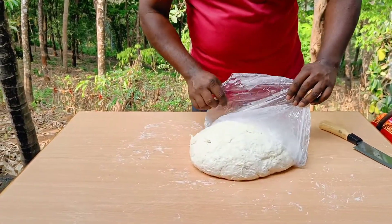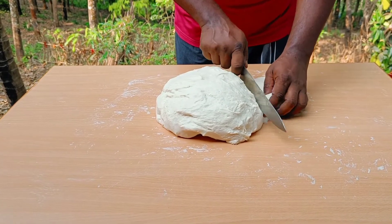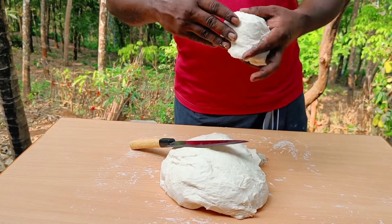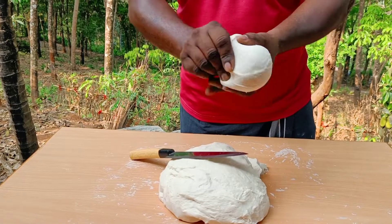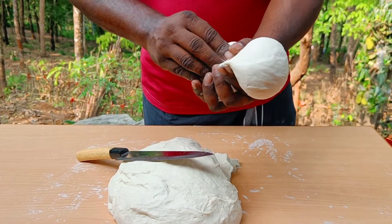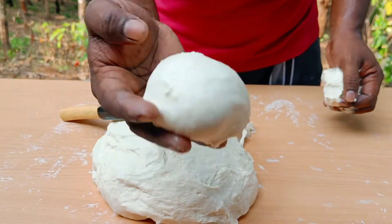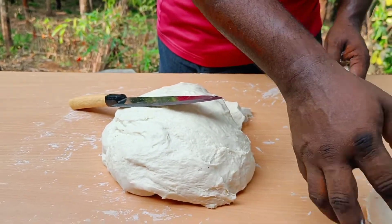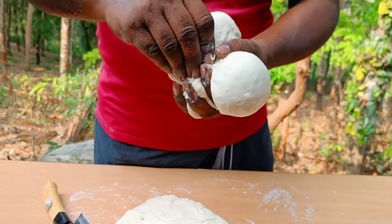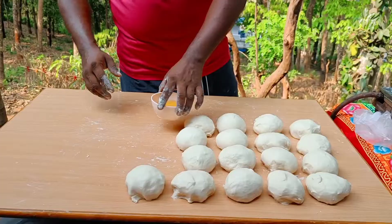We are going to cook and cook. If you want to make a piece of dough, you will need to make it and shape it.